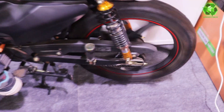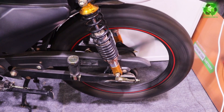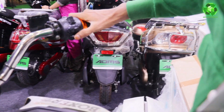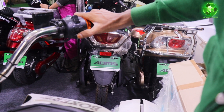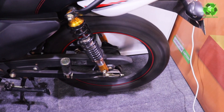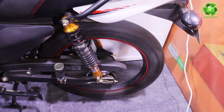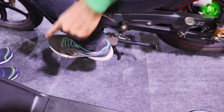2nd gear — you can see the wheel rotation. Now I press the shifter. 2nd gear, press the shifter. 2nd gear, press the speed. Now I press the 3rd gear.